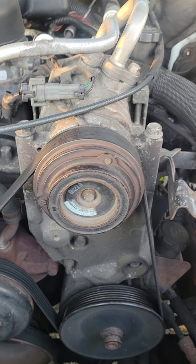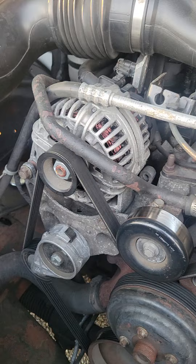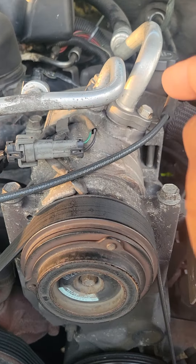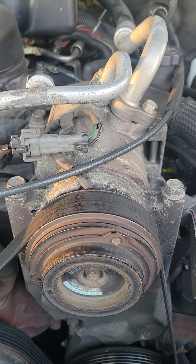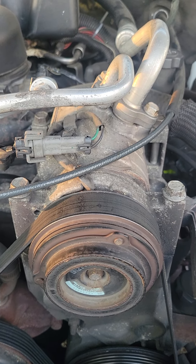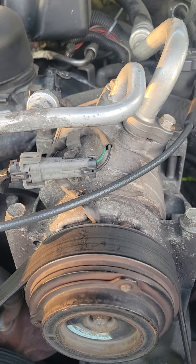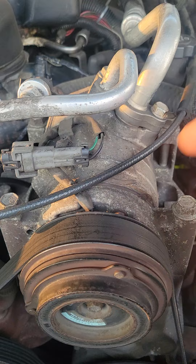Hey, what's up tubers, it's Tony. Today I'm going to be using the Chevy Silverado for demonstrational purposes to show you how to figure out and determine if the AC compressor in your truck or car has died for one reason or another. I'm going to give you a couple of helpful hints and tips on what you should check and look at first, before you simply assume that the AC compressor has failed.